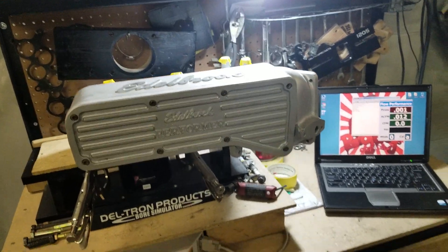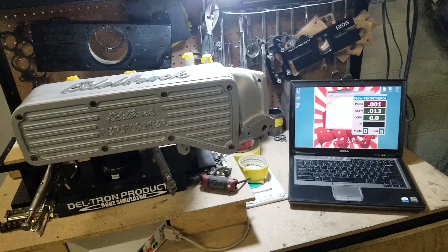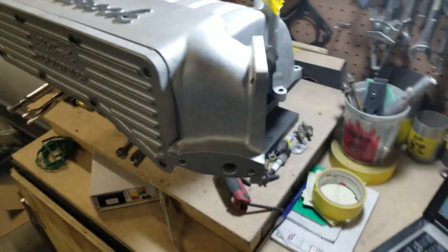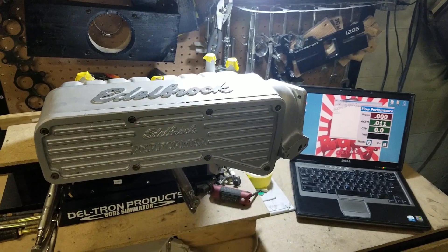Hi, this is Tony over here at Big Dogs Porting, and this is part two of that Edelbrock truck 351 truck manifold — the twin throttle body Edelbrock. So this is the initial flow of the stock upper.